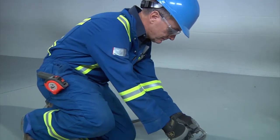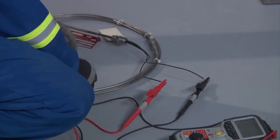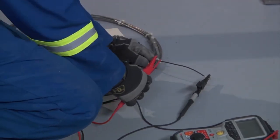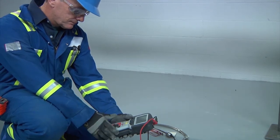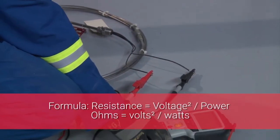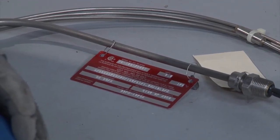Measure the cable resistance using a standard digital multimeter. For A, B, and D designs, connect the multimeter test leads to the heating cable tails. For E designs, which have two tails at each end, short the tails at one end and connect the multimeter test leads to the tails at the other end. Most XMI heating cable resistances are less than 100 ohms, and the measured value should be approximately equal to the design value. The design value resistance can be calculated using the formula: resistance (ohms) equals volts squared divided by watts. Voltage and wattage can be found on the heating cable identification tag.